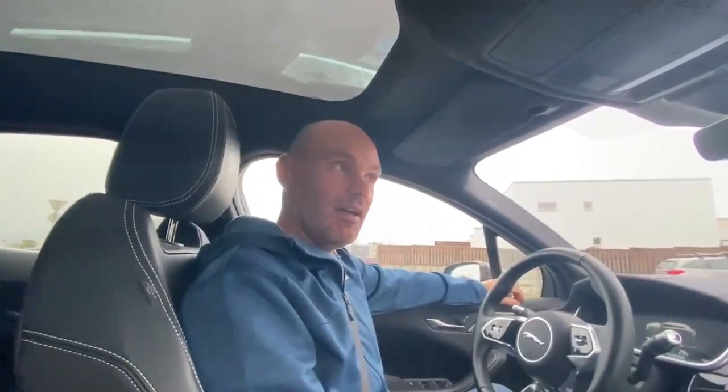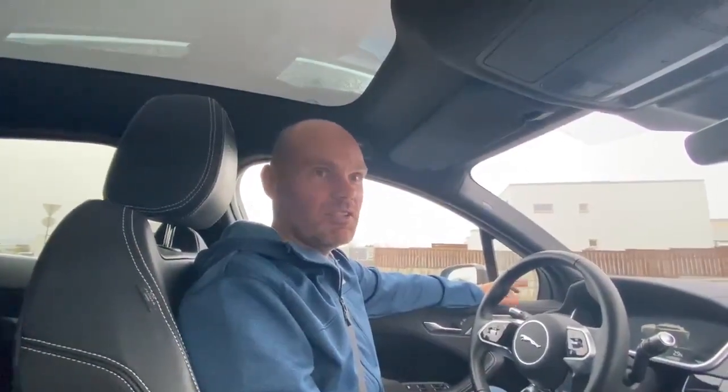Hi and welcome to my first ever YouTube video. I'm going to do a cold charge test of my Jaguar I-Pace today. We're going to see how fast the car battery heats up and what charging speeds we get.